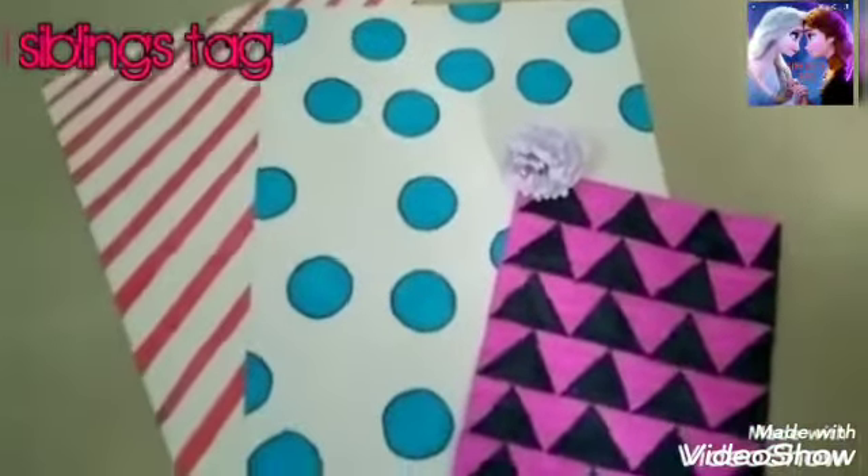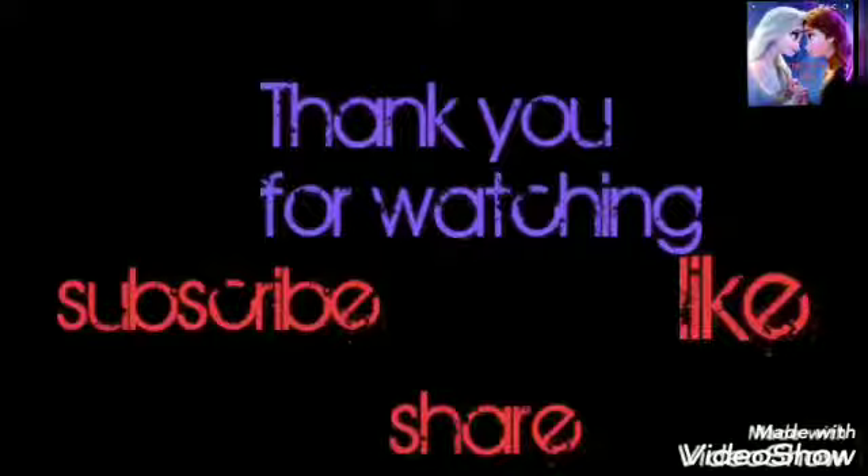Now we have 3 patterns of color. Thank you for watching.